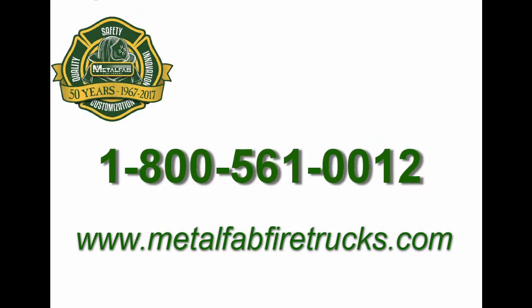For more information, please feel free to contact us anytime at 1-800-561-0012.